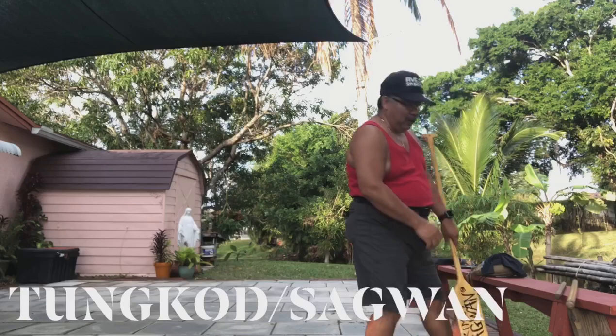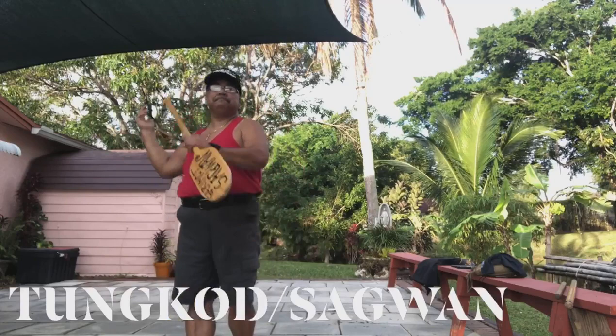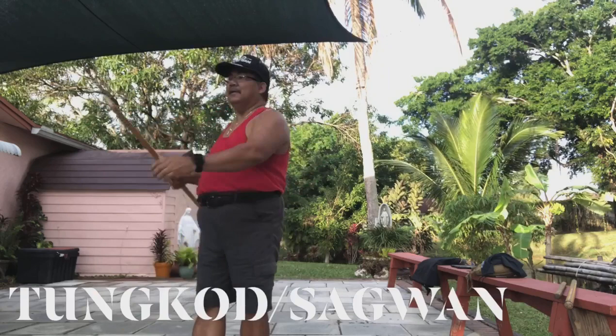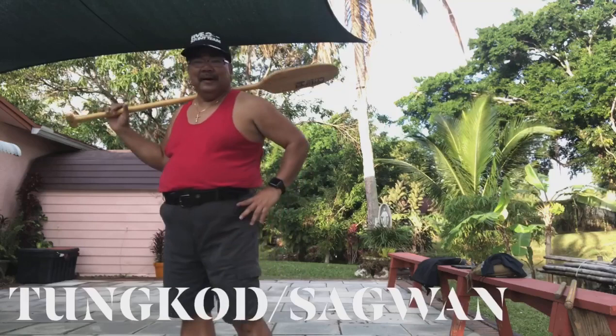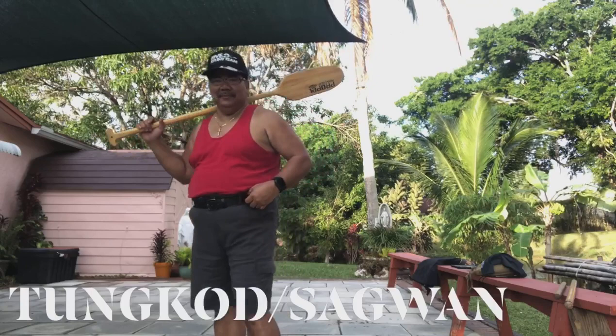The second weapon is the Sagwan. I grew up in Laguna Bay — we were fishing every day. That's what my dad and my brother did. As a young kid I would go to the lake, go to our canoe, and fish by myself on the lake. So this is also a weapon of opportunity. It's very important that you know how to manipulate it.